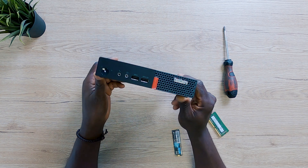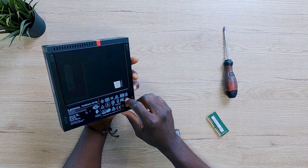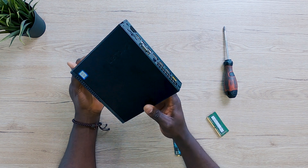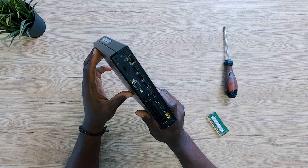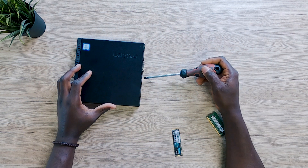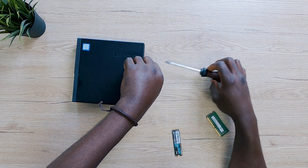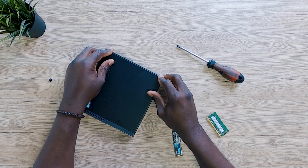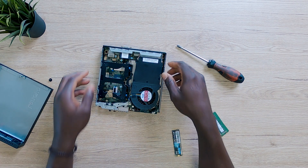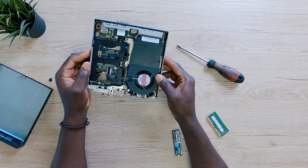We have a mini PC upgrade job today, and believe me this is going to be a very easy job. I have right here a Lenovo ThinkCentre M710Q — a mini PC, tiny PC, whatever you want to call it. It's very possible that on my channel I have actually covered this upgrade a long time ago, but that was a time where I was still heavily into editing my YouTube videos, and sometimes when you create content like this, people reach out saying the video was too fast.